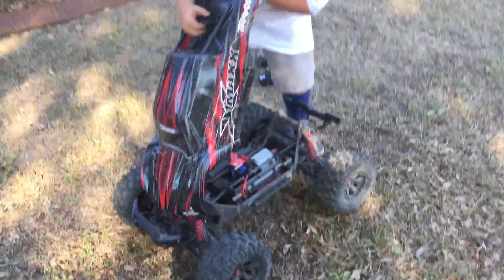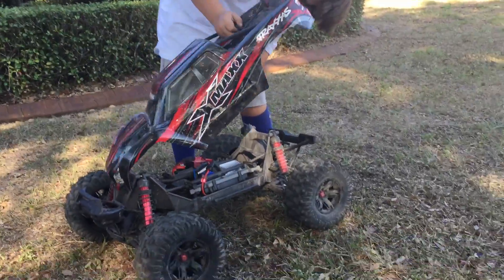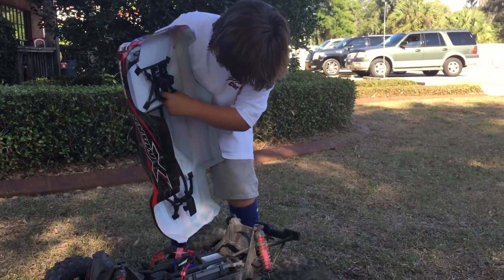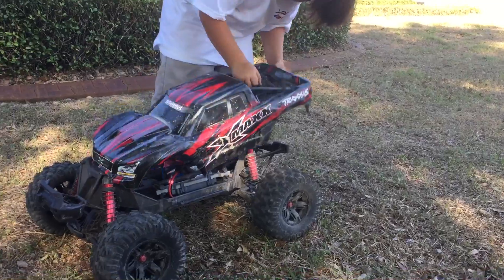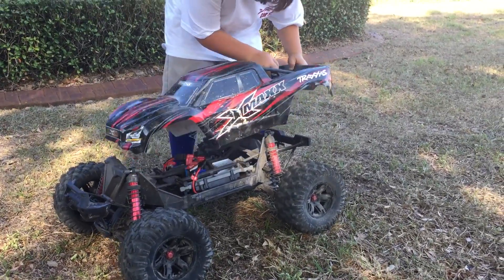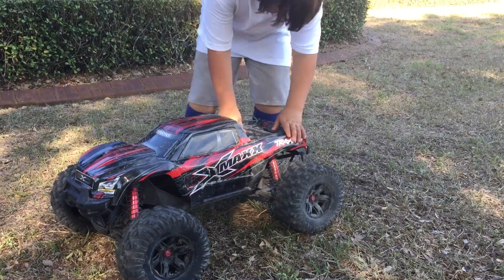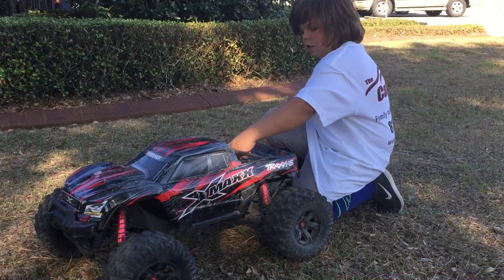See that little tongue? It goes through right here. But this goes, so it locks right here. So that tongue goes right there — locks, goes right here. Then turn that. Turn that to lock.